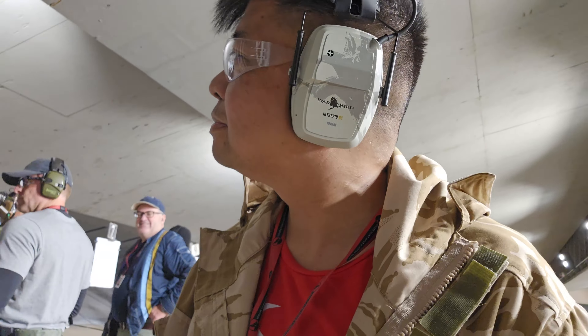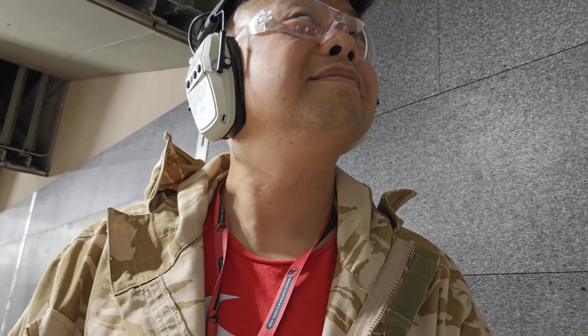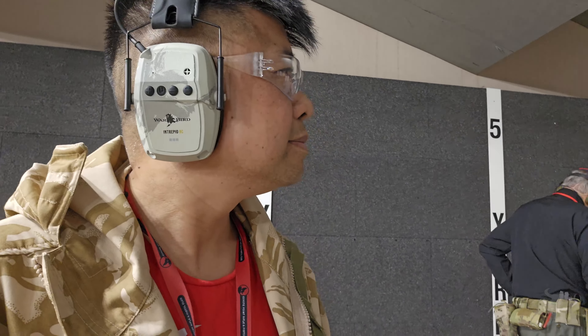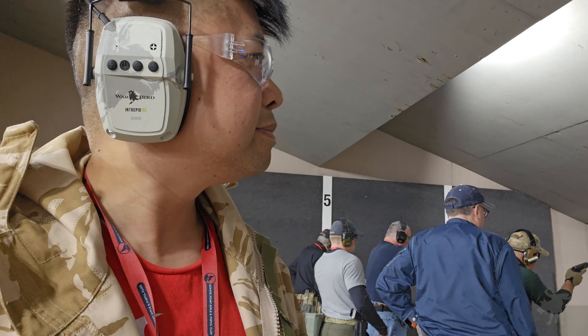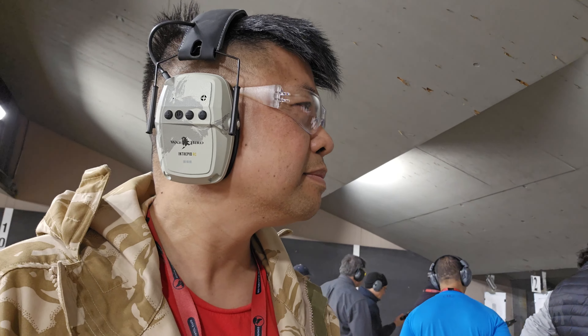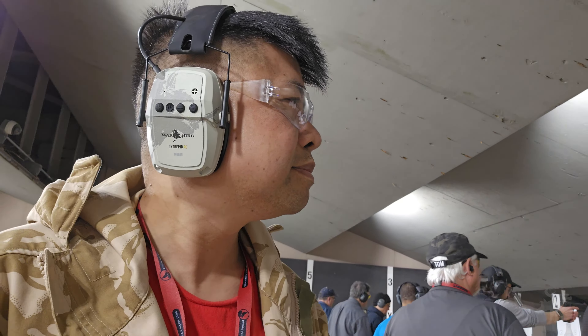For a more exacting performance test I brought them to a range safety officer training night for action pistol, where it's critical to both hear sounds and block them out. To qualify, you have to clearly hear and communicate with instructors. The headphones functioned flawlessly — cutting out gunfire while giving excellent situational awareness. I could hear conversations, identify their direction, and even hear safeties being engaged and disengaged, making these excellent for instructors as well as shooters.